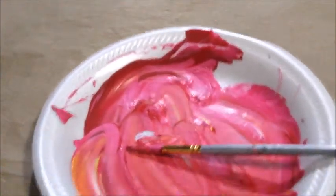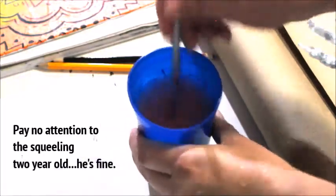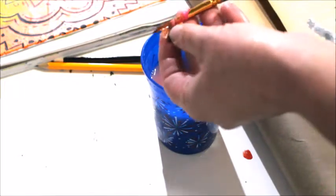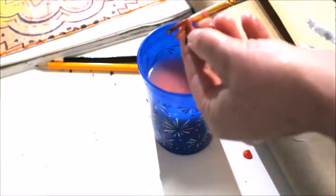I want to show you what I do when that happens, because it's not the first time. Now this brush has been sitting overnight in a glass of water, which has allowed a lot of that paint from yesterday to come out of the bristles.